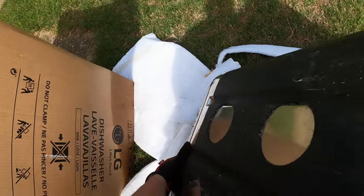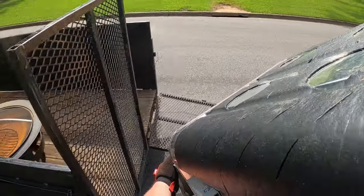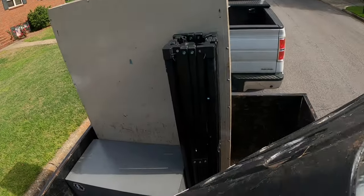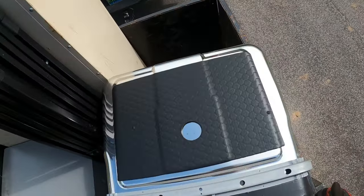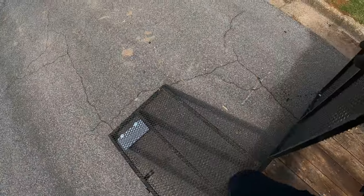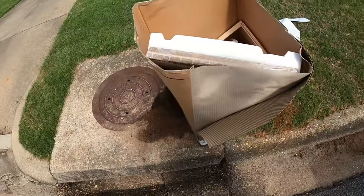That's a good one, yeah that's a heavy one. And up we go. Will it fit? No, it won't. Oh well, we got some storage spots now so it's fine. All right, let's take a gander in the box.